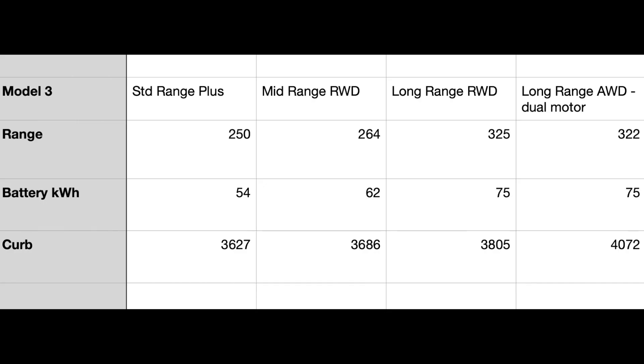I put these in a spreadsheet to get a better idea of how the weight changes when you add more battery, when you add a motor, or when you add all-wheel drive. You can see how the weight goes from 3,600 pounds up to 4,100 pounds, from a smaller battery pack to a larger one, and from one motor to two motors with all-wheel drive.